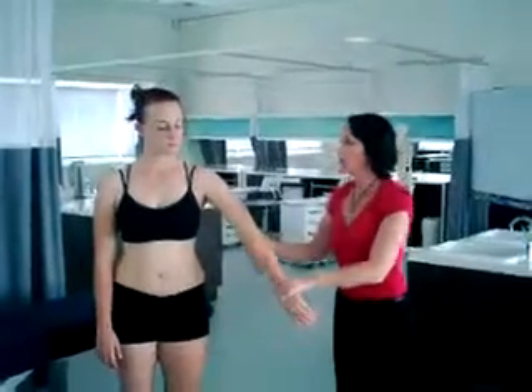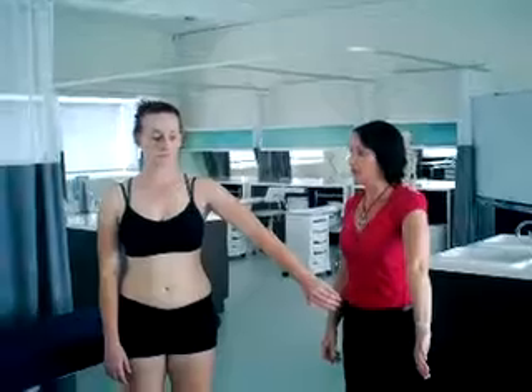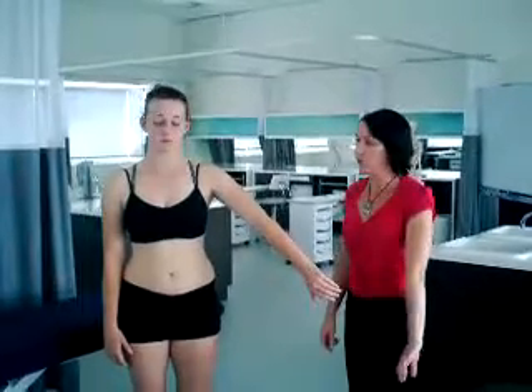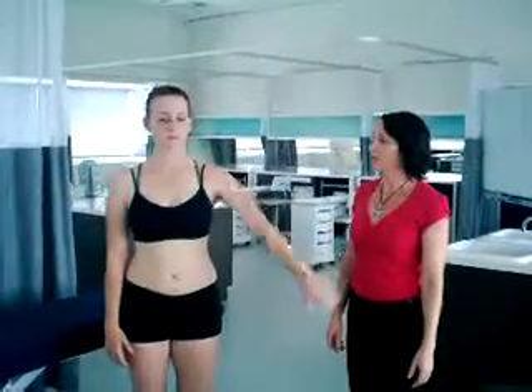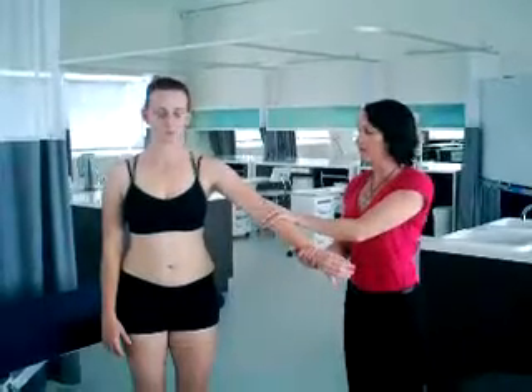I'm going to get you to turn your hand over, so you're internally rotating or medially rotating at the glenohumeral joint. This is the position of the empty can test — thumb down — and you're going to do that same movement again, a position of scaption, pinky leading. We're asking for any reproduction of pain there, and then I'm going to do that again with a resisted movement.